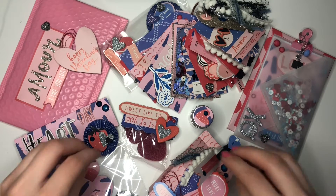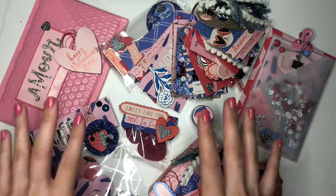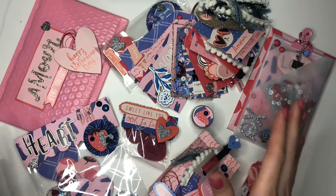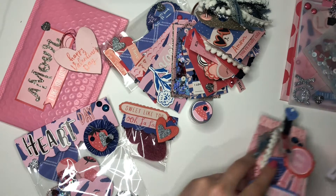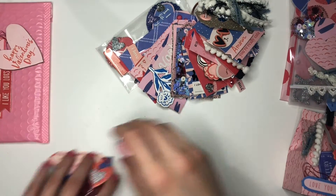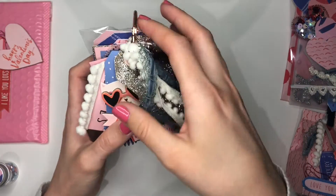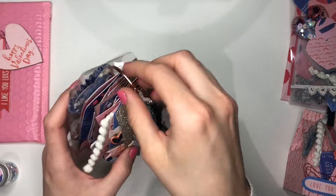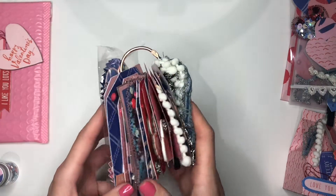This is my first package, going to my non-crafty friend. The first thing I'd like to share — let me move some things so I can show you properly, sorry if I bang the tripod — is a tag flip. This is my very first tag flip and I'm really happy with it.